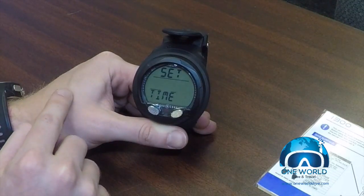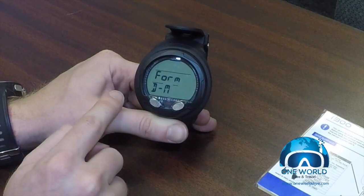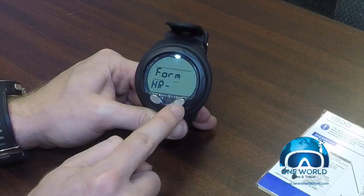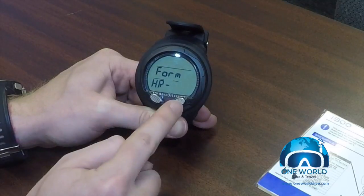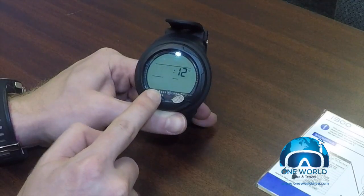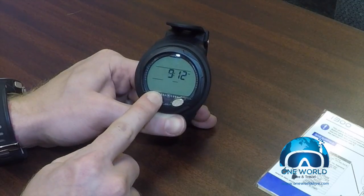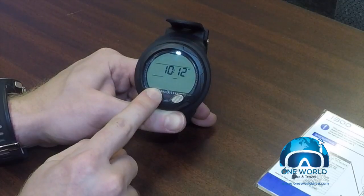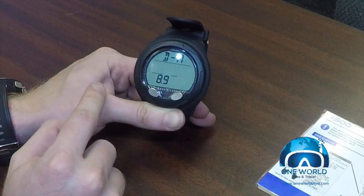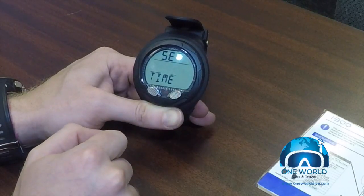We scroll to the time menu to change the date and time and hit select. You can change whether it does day/month or month/day, and whether it's a 12 or 24 hour clock — I'm going to switch this to 12. Hit select and here's the time of day; using the advance button you can scroll up and change the time, and by pushing and holding it will scroll faster. Then there's the date, and we're back to the main menu.